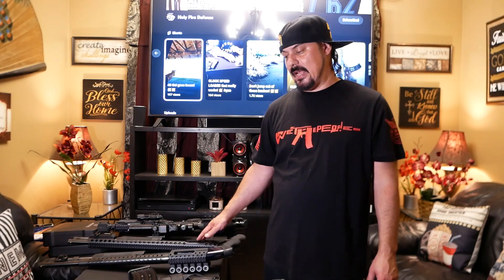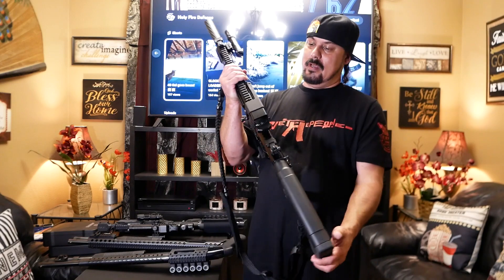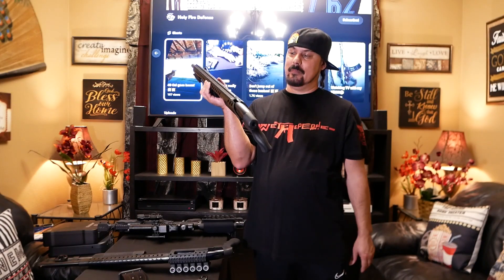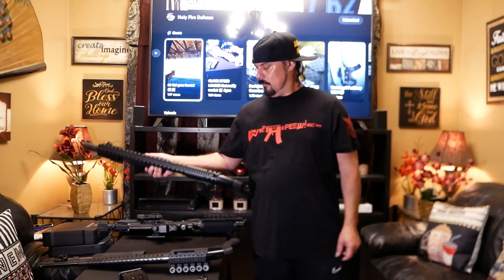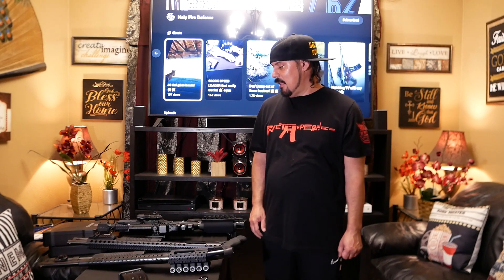I recommend you guys get these. A lot of people probably already have the Mossbergs. I don't know how many people have the VR80 — you've got to get one of these. If you like shotguns, you've got to get one. Automatic — boom boom boom. I want to go shooting clay pigeons; I'll just put the stock back on it. But for home defense, I keep them with the pistol grip. I need to take them all out one day and shoot — that would be a good video.